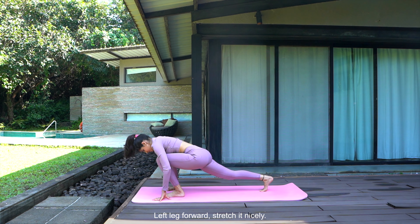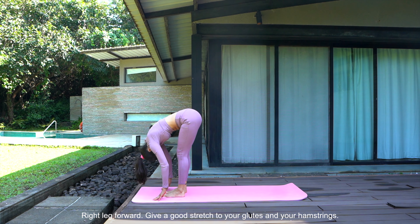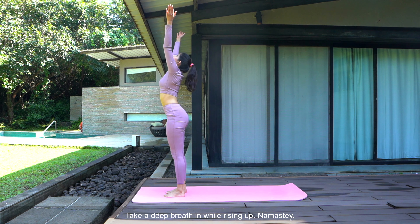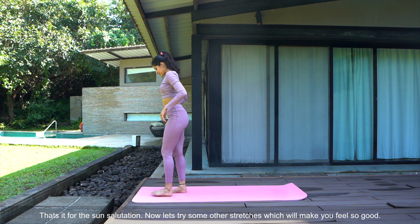Left leg forward, stretch it nicely. Right leg forward — give a good stretch to your glutes and your hamstrings. Take a deep breath in by rising up. Namaste. That's it for the sun salutation.